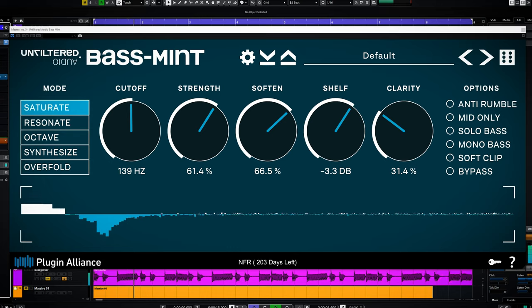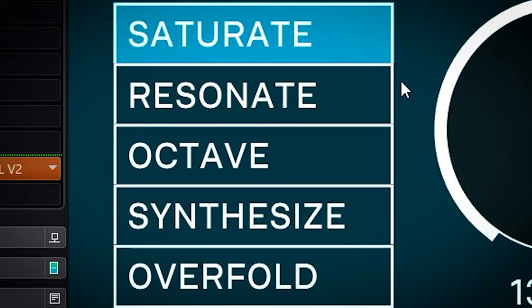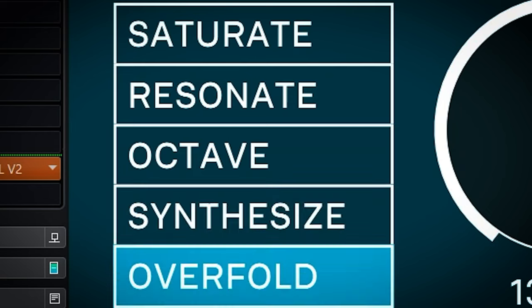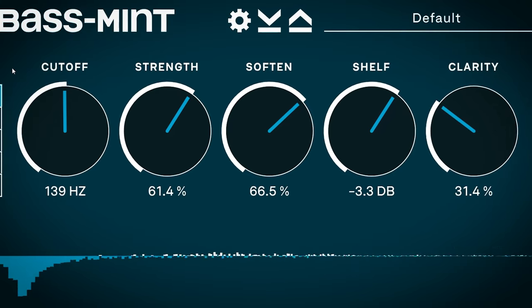To the left are 5 modes — 5 different algorithms for how you can do the bass enhancing. From top to bottom: saturate, resonate, octave, synthesize, and overfold. The 5 dials to the right all work slightly different with each mode.